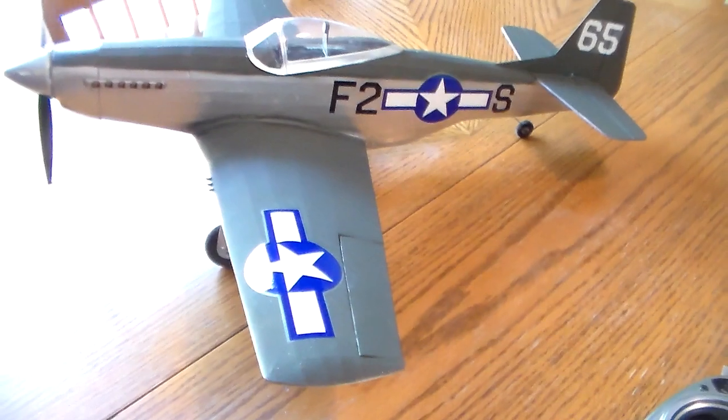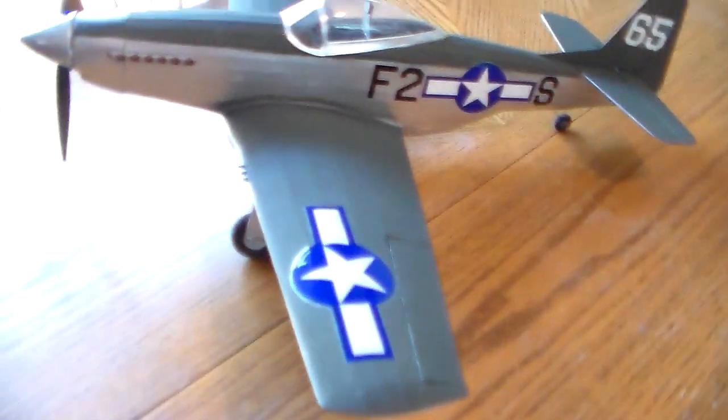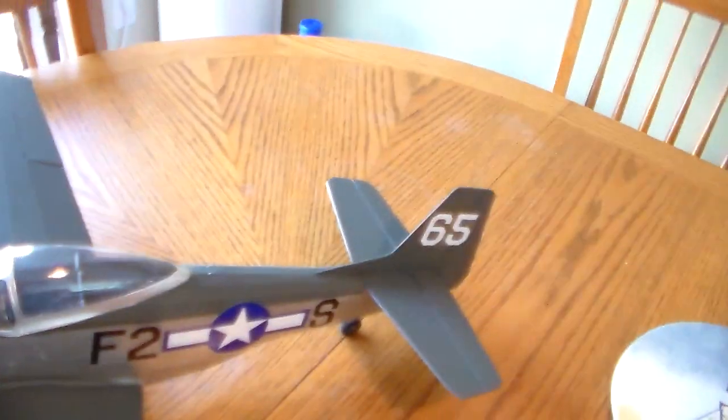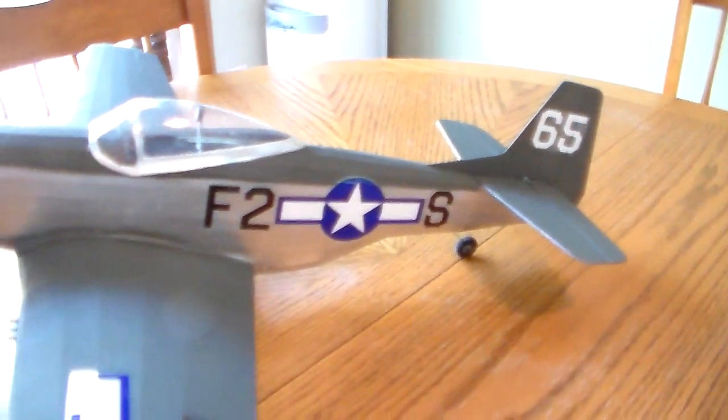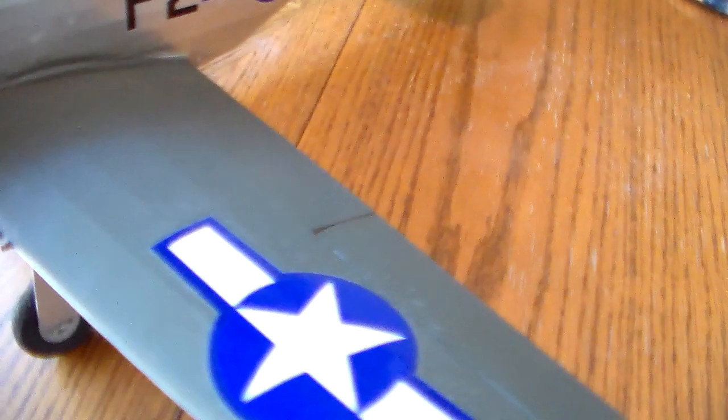And this is the P51. I originally did it all in silver and it looked awful. So we went with the olive on the tops of the wings, top of the fuselage and the tail. And we just gave it the kit stickers. Some scale-looking 50 cals.